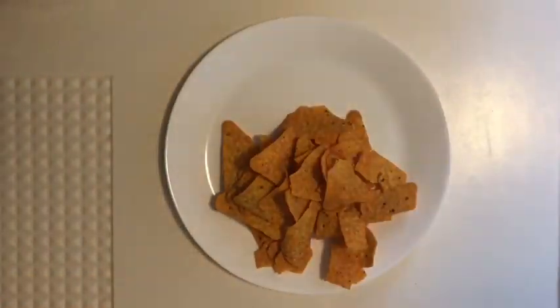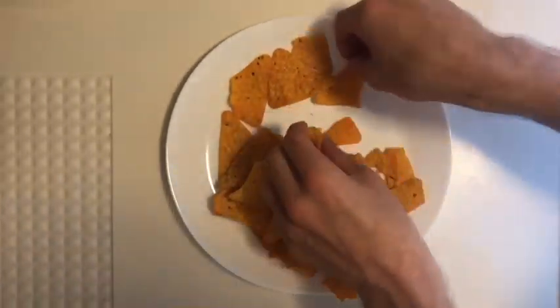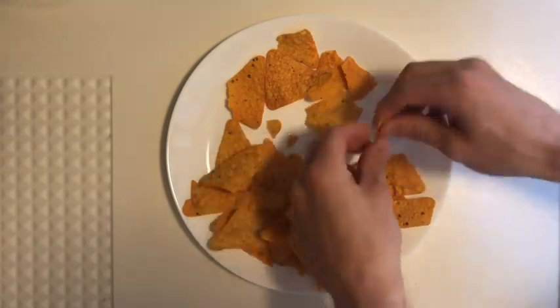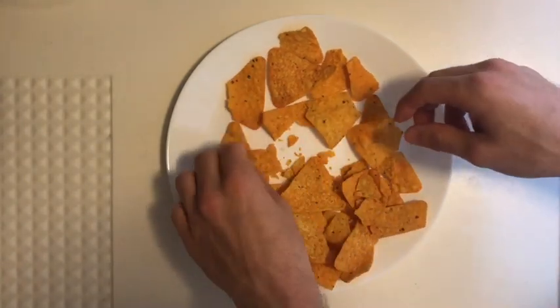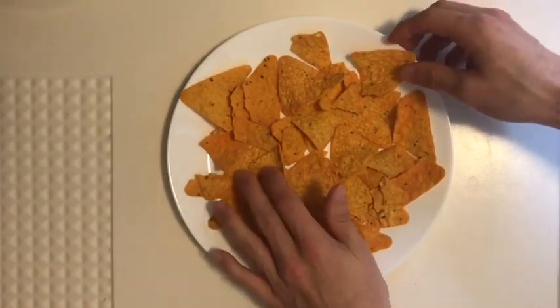This is how we make nachos, baby. This is how we make nachos, nachos. Spread the chips on the plate.